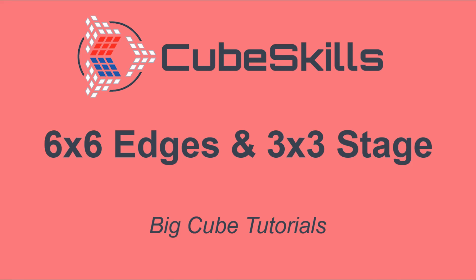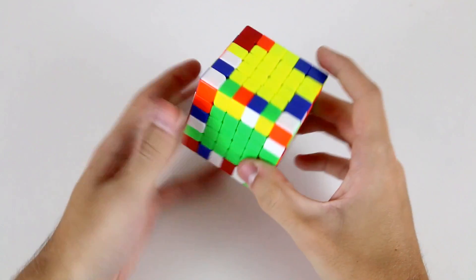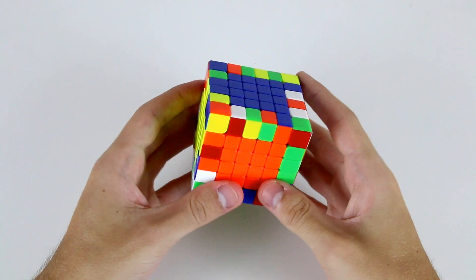In this video, I'll be showing you how to pair up the edge pieces on your 6x6, as well as tackle the 3x3 stage on the cube. The next step in the reduction method after solving all of our center pieces is to pair up all of our edge pieces, and we'll be doing this using the free slice method in this tutorial.